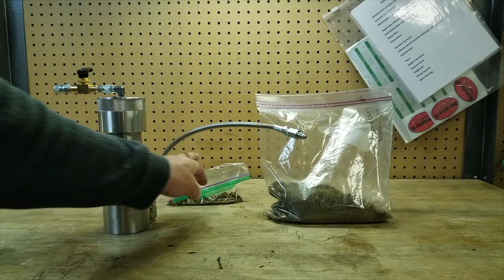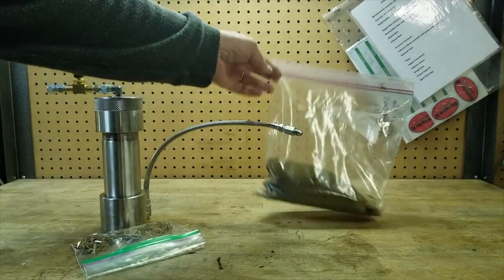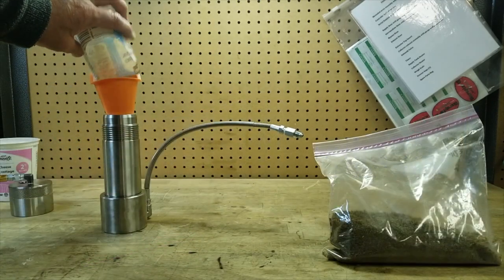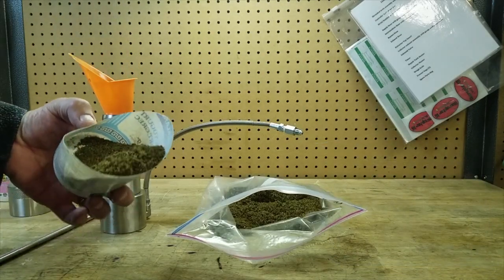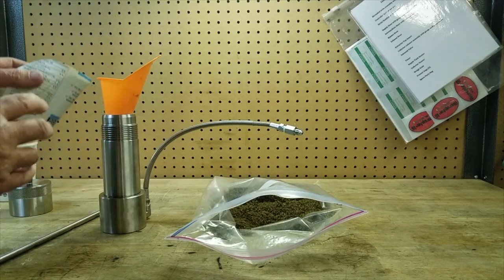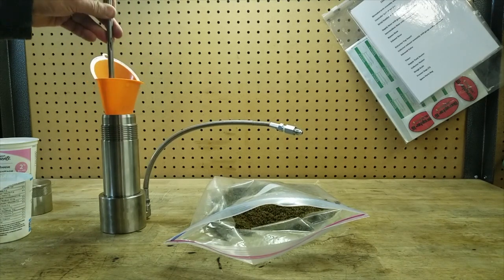We have some roughage that we'll put in the bottom of the extractor to minimize caking, and we have our known moldy raw material. First, take the roughage and tamp it evenly into the bottom, then load the raw material. Note the consistency of this material — tamp and poke through to minimize any voids that could allow the CO2 to channel.